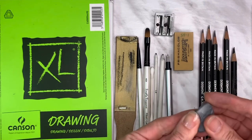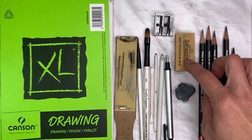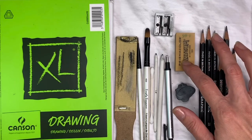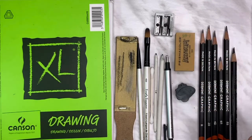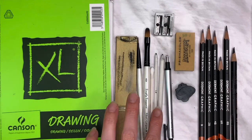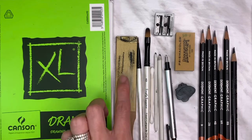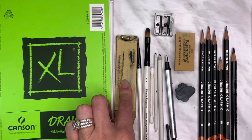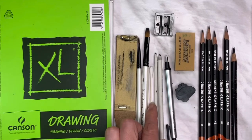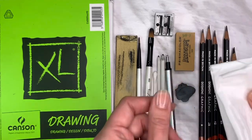A kneaded eraser — a moldable, gummy eraser — is great for erasing any outlines you didn't want anymore, or grid lines if you used the grid line method for your outline. A pencil sharpener of your choice to keep your pencils nice and sharp. Some blending stumps — I like the smaller ones for finer detail — and a sanding block to clean them off with.